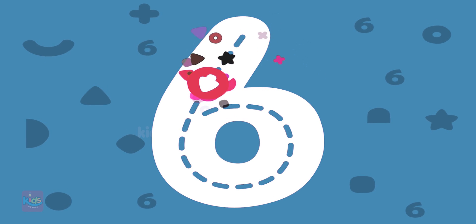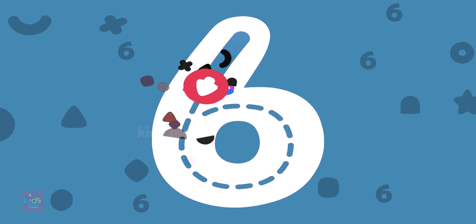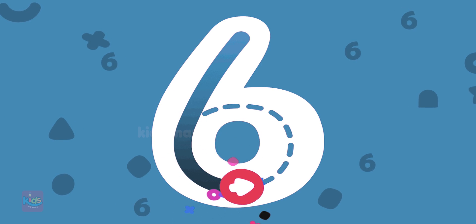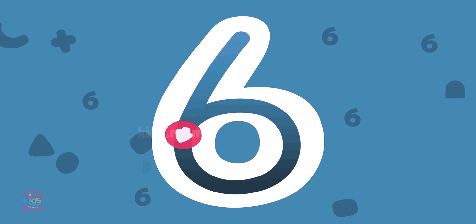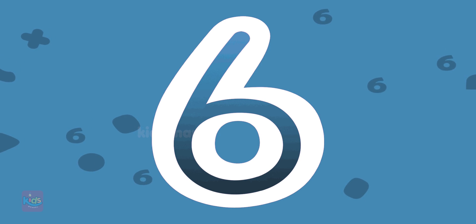Let's try to draw number six. Hooray! Great job! Number six is ready!